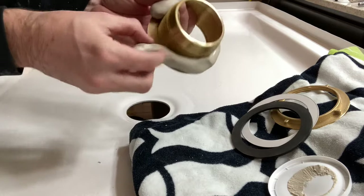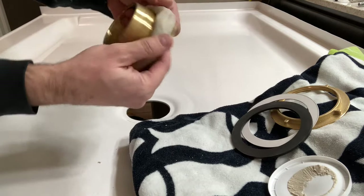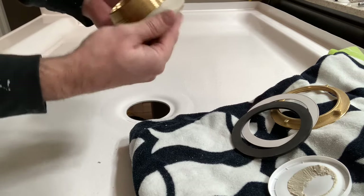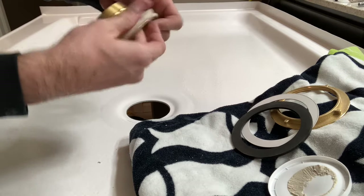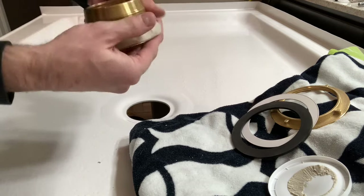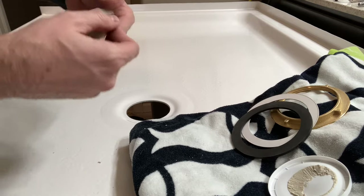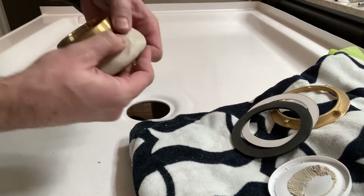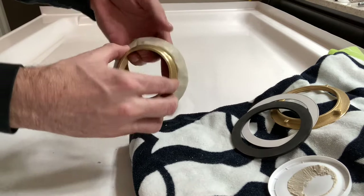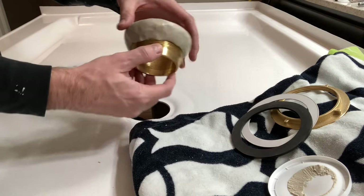That putty is basically your barrier between the brass and your fiberglass shower pan, so be liberal in your application — use as much as you want and try to get it nice and uniform. You want that brass drain to depress equally, meaning you don't want one side to get lower first than the other. You'll be scraping a lot of this stuff off as you depress it down and it pushes all that putty out.